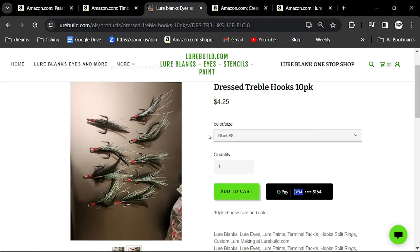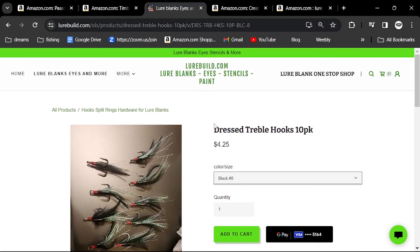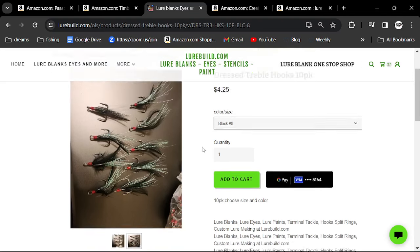You could get just about everything you need at LureBuild, but you're also going to go to the hardware store or Harbor Freight to get the little holders to hold your lures while you're painting them. Very, very simple stuff.